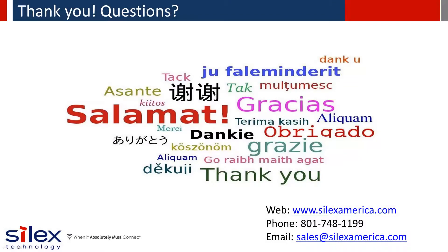Thank you for joining Silex in this presentation. If you have any wired or wireless network connectivity needs, think of Silex as your connectivity consultant. We are committed to helping you find the best solution to fit your needs. Check out our website at www.silexamerica.com for more information about our solutions and applications.